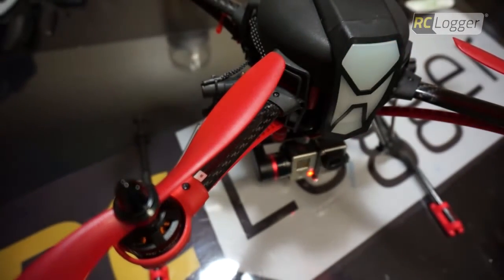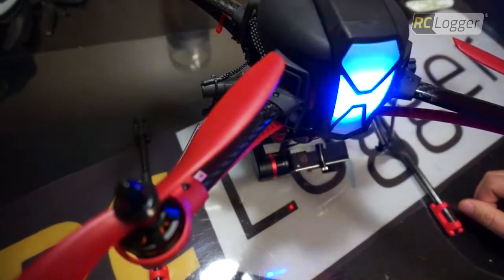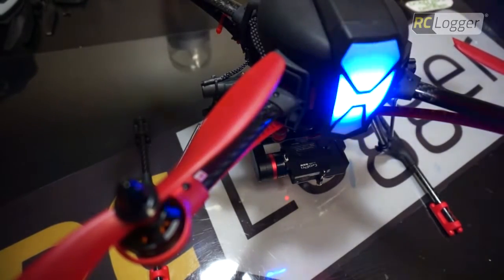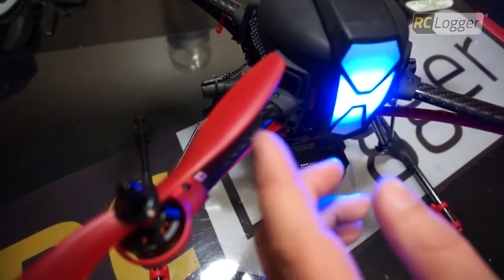My gimbal is going to do an initialization process. It's going to recognize it — it may or may not recognize it. There's also a manual process that you need to do one time, and I'm going to explain that now.